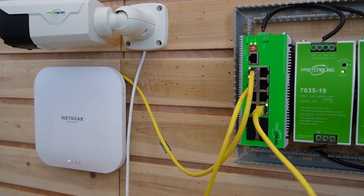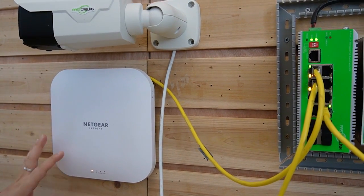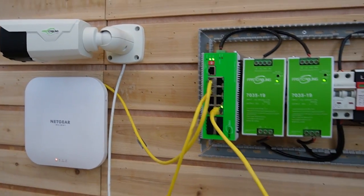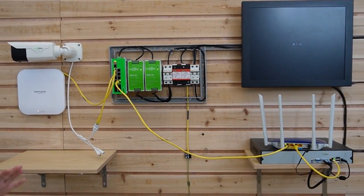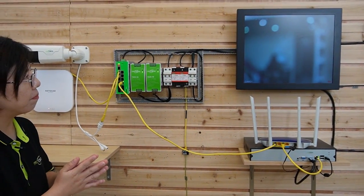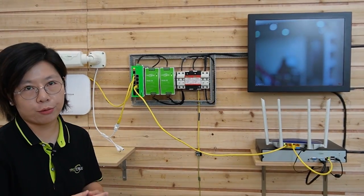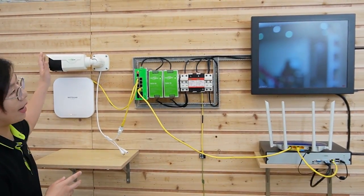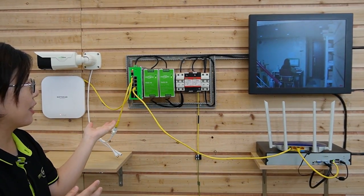As you can see, the power indicator light is on, so it's receiving both power and data at the same time, and the video footage should appear on the monitor soon. This is a bullet camera, so it needs some time to adjust the focus — but I can wave my hand to show you this is a live video. The whole connection is done now.